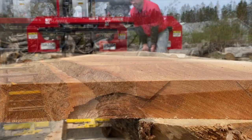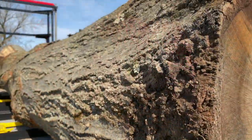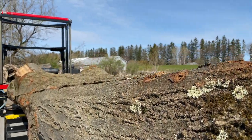This is a great mill for cutting table tops, bar tops, and those wide odd shaped logs that no other mills can handle.